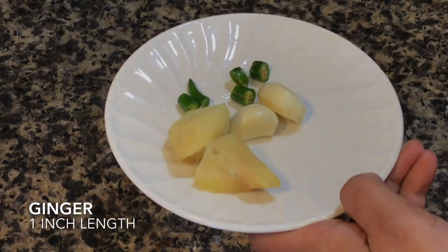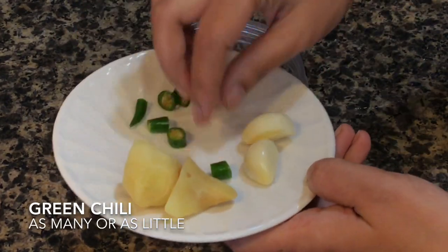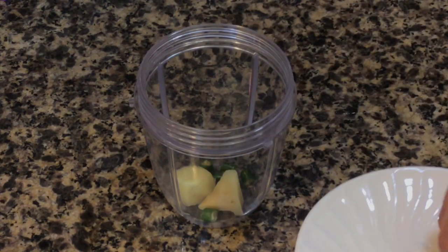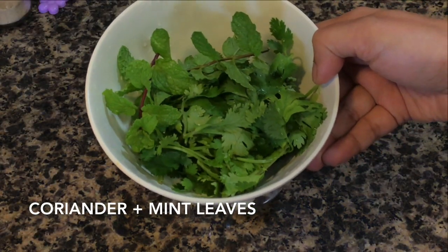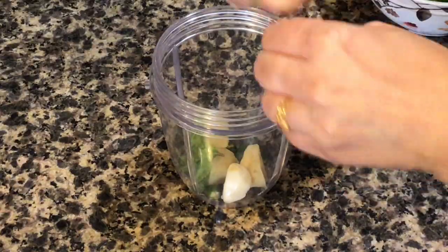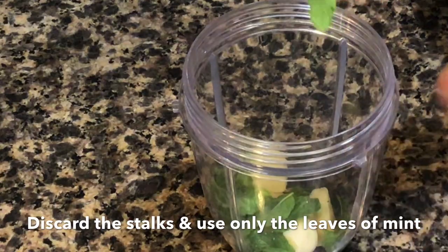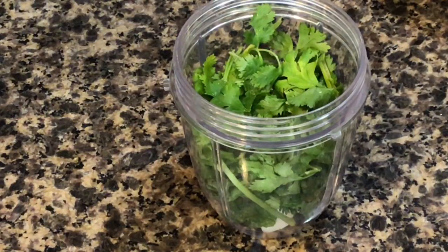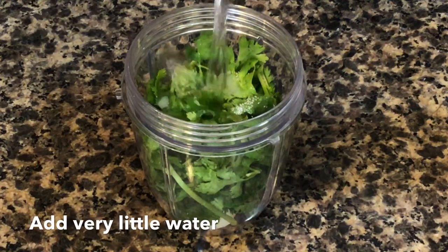Here I have taken about an inch length of ginger, two large garlic cloves, and one chopped green chili. Put them in a blender jar. You can increase or decrease the amount of green chilies according to your preference. I have taken some coriander leaves along with their stems and a few mint leaves. These will give extra flavor to the coating. If you do not like mint, leave them out; if you do not like coriander, add more mint. You can even use parsley or basil leaves. Add a teaspoon of salt along with very little water and blend to a smooth paste.